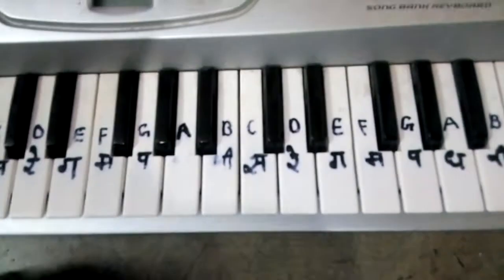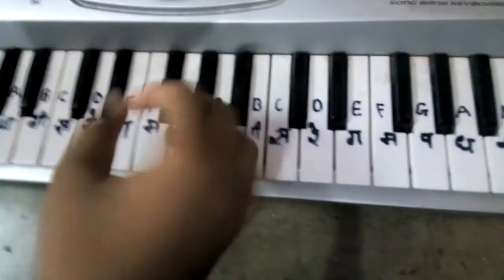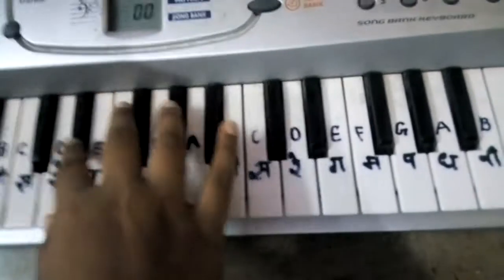Hello friends, this is Abhijay and today I will teach you a tutorial on how to play the Disney 'Imagine That' theme on keyboard. So let's start.